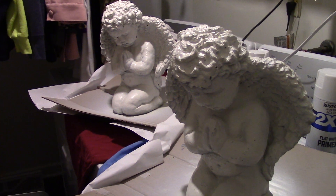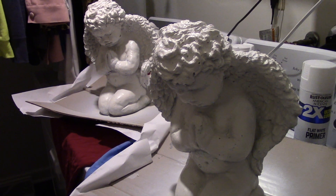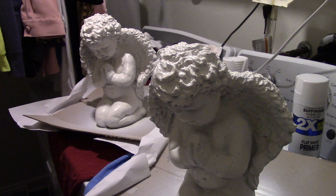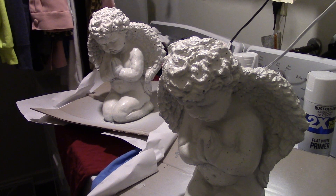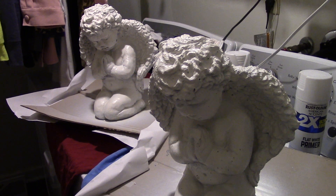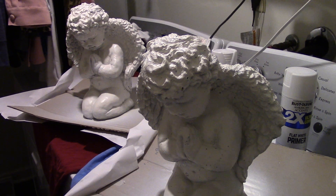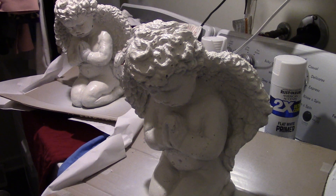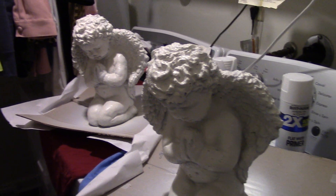Hey, this is Phil. So we have a little project here — these are two little concrete angels I picked up today at a store on Route 1, just above Garrisonville. If you're heading north, it's on the left-hand side. They have a bunch of these concrete statues of all different types sitting out, and that store — you gotta walk in the store, man. The store has got all kinds of stuff.